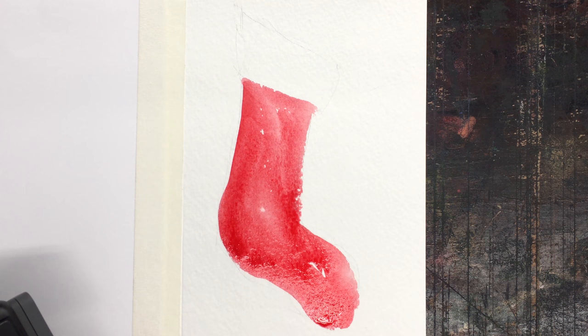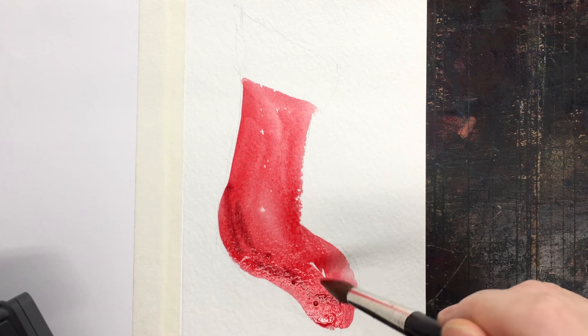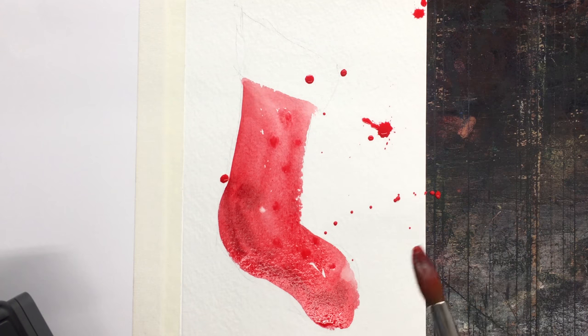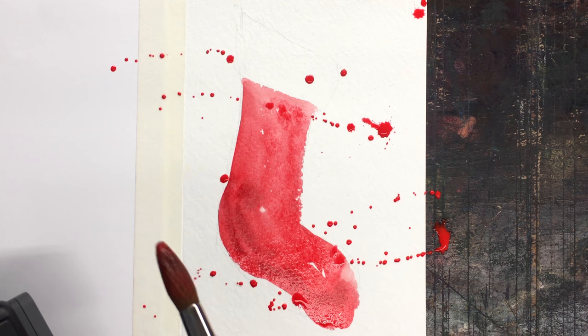I sketched out a rough, very rough stocking shape — anyone can do that — and I'm just decorating it with red. There's a little bit of maroon pyrrolein in the heel of the stocking, and I'm splatter painting it because it's Christmas and that's fun.